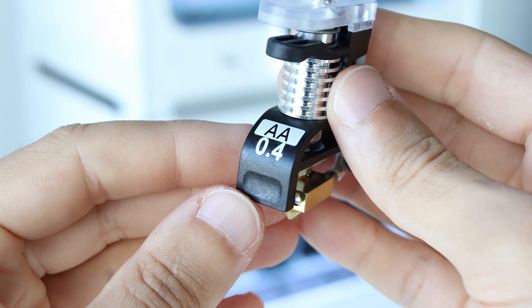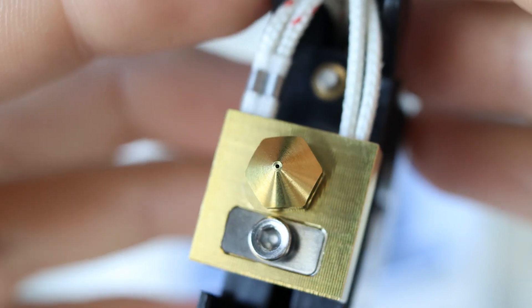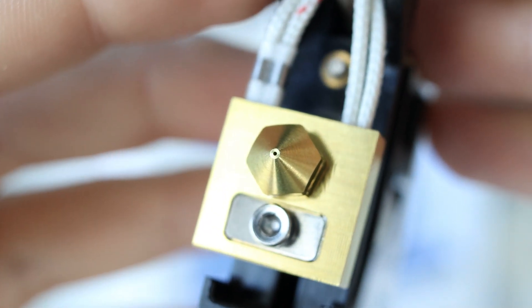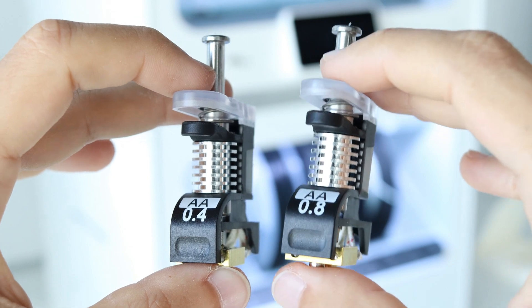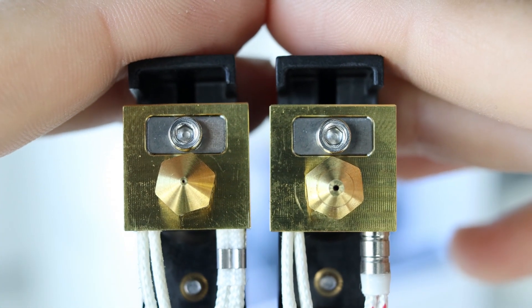Most 3D printers that use filaments come with a standard 0.4mm nozzle. If you need to create small templates with high precision, you can use a smaller nozzle, and if you are making large simple templates, consider using a larger nozzle.